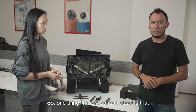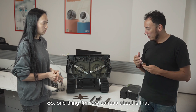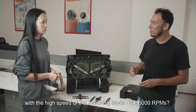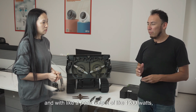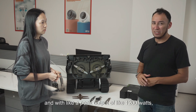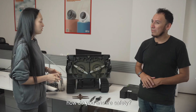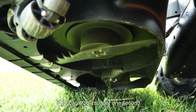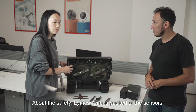One thing I'm very curious about is that with the high speed of the mulching blade — about 6,000 RPM and with a peak output of about 1,200 watts — how do you ensure safety? Well, it's rotating very fast, but it can stop in under one second.